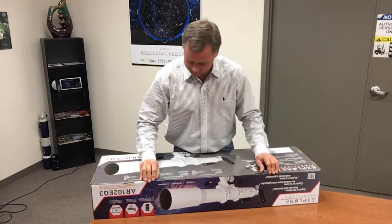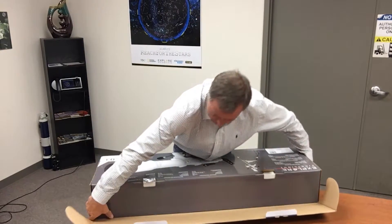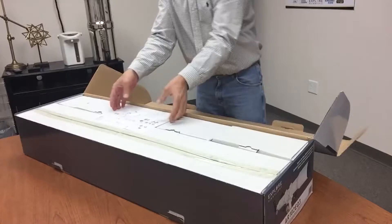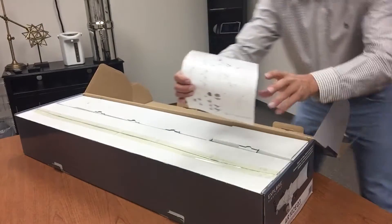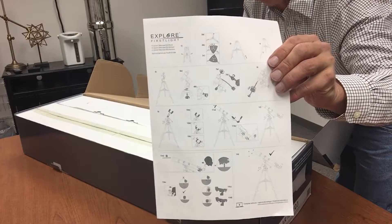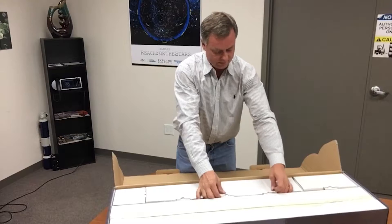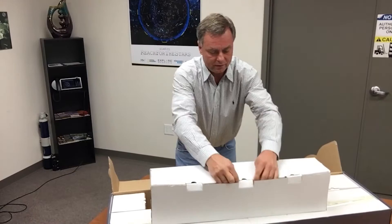The box unfolds here. The instruction manual is great because it uses simple drawings of how all the pieces fit together, so it's very international in that way. We're going to lay that aside and pull out the individual components.